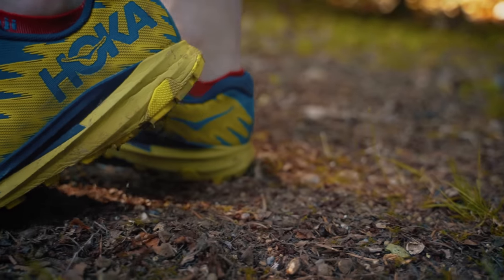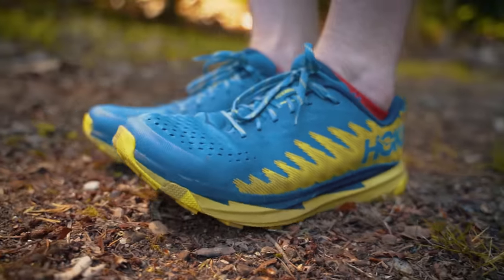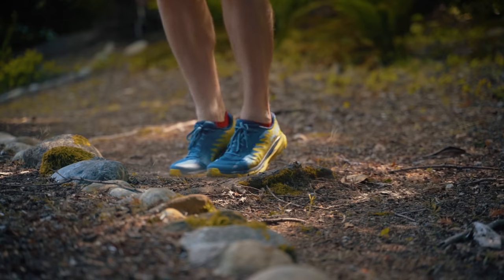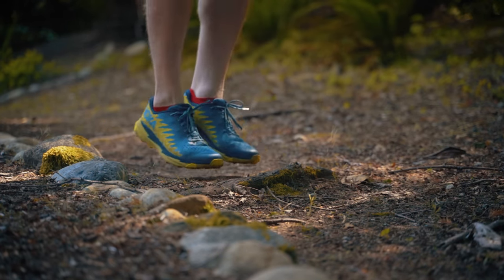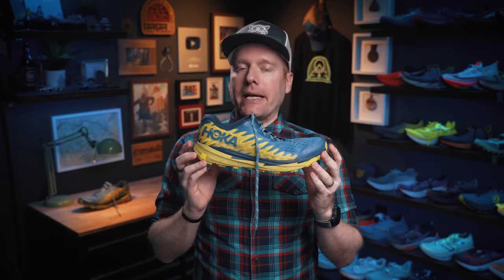Responsive. I do think because this shoe sits on a more reduced platform compared to other trail shoes like the Speedgoat, which has more cushioning, or the Mafate, it's a bit more responsive ride. Though flexible, you're going to feel a lot of the impact underground — a lot of the sharp rocks, the roots, things like that. There's just not a lot of forgiveness in that cushioning, and in my case that's a bit of a dislike.